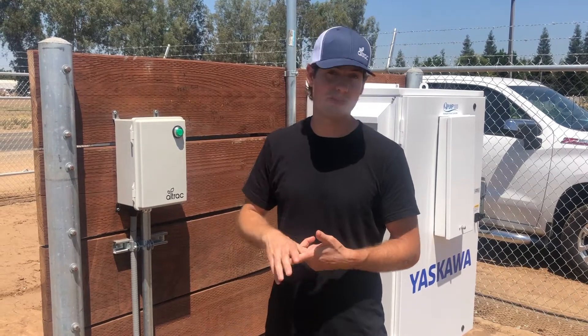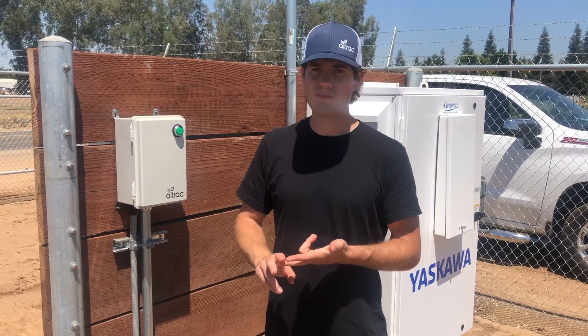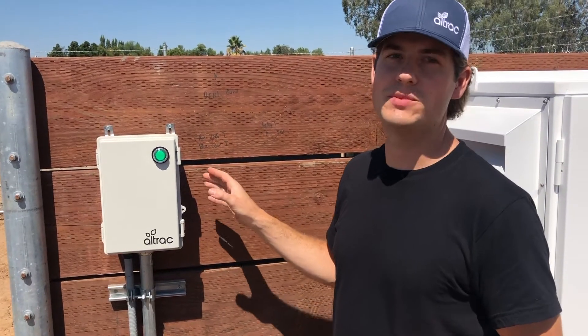We make devices that are simple to use, with no subscription fees, and they work with any equipment. This device is our pump station.